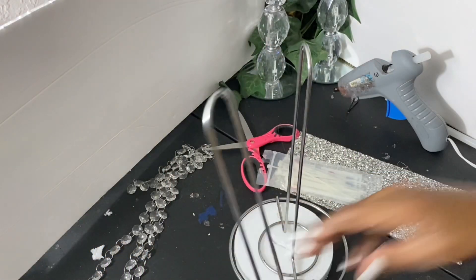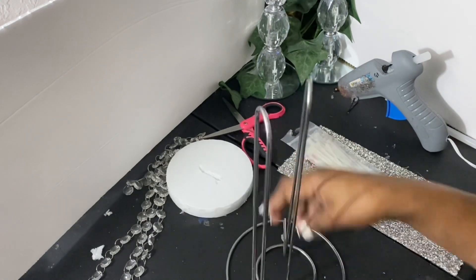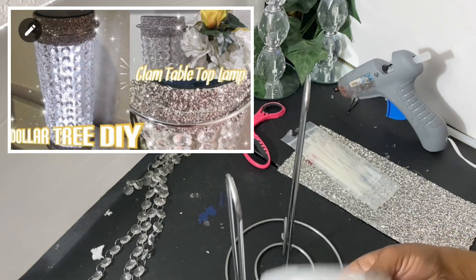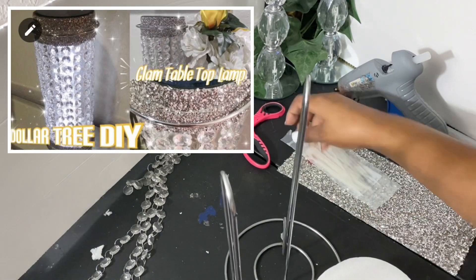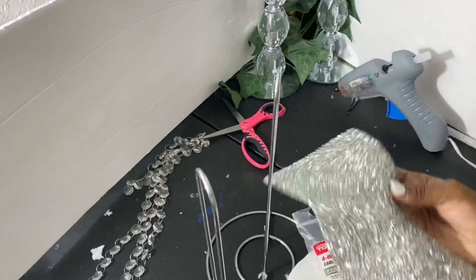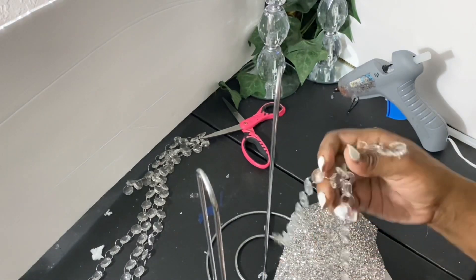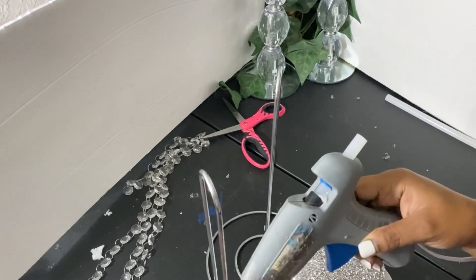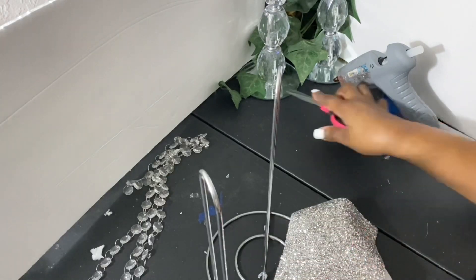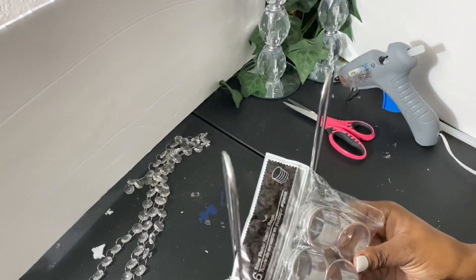Starting off with these Dollar Tree paper towel holders — I have used these before in another tabletop lamp project. These round styrofoam pieces here came from the Dollar Tree, and these zip ties as well came from the Dollar Tree. I'm also using some bling script, which is an old placemat you can find at HomeGoods right now for the holidays, some bling, a hot glue gun and glue sticks, a pair of scissors, and these napkin rings — those also came from the Dollar Tree.